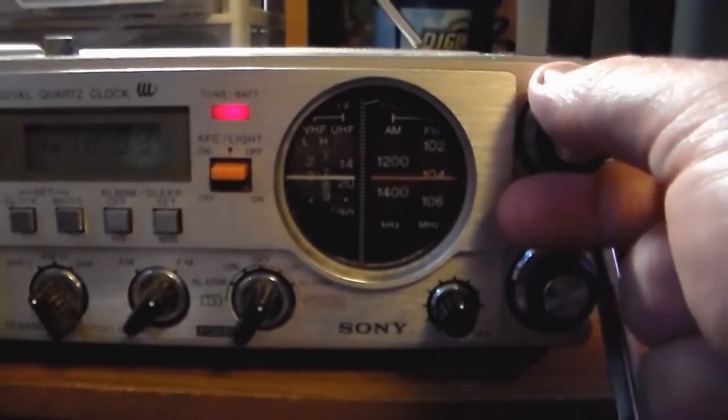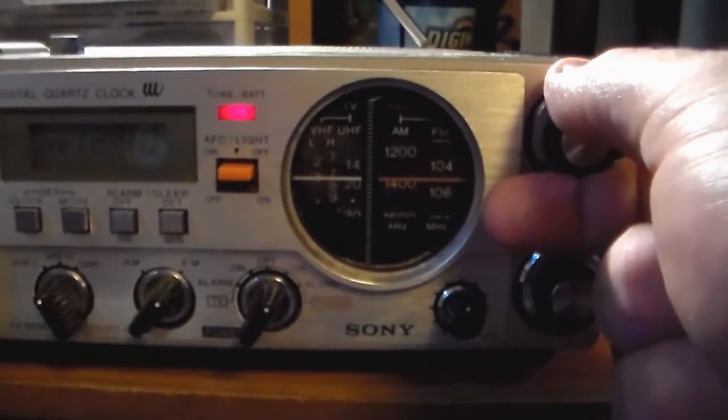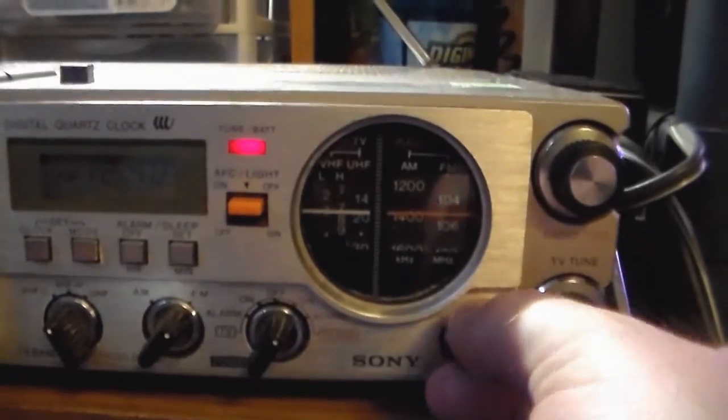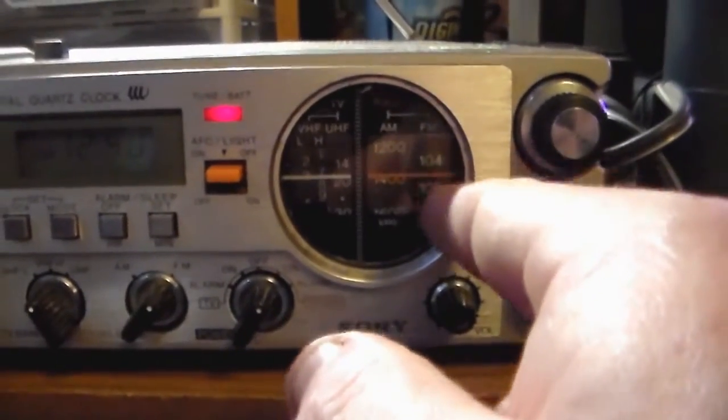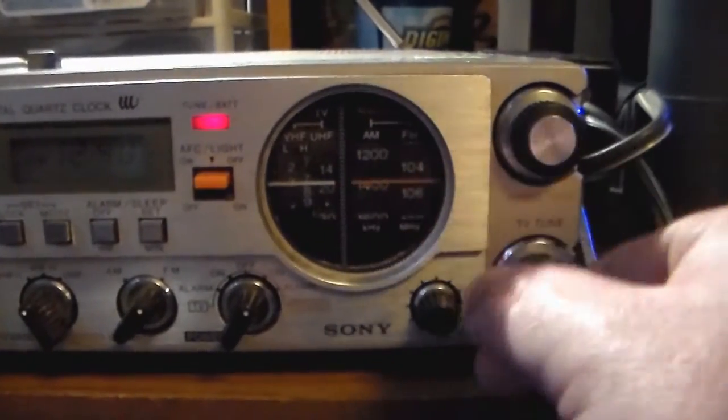I think the dial might be off because I think this is supposed to be 105.9 but it's reading at 105.1.